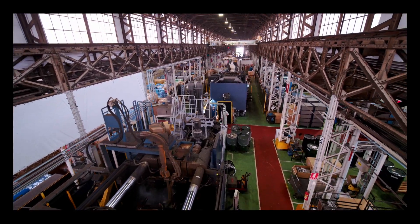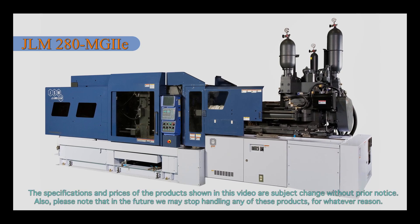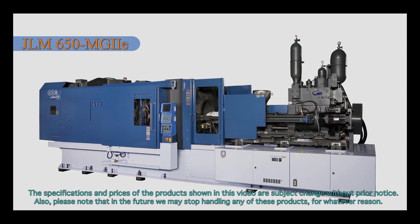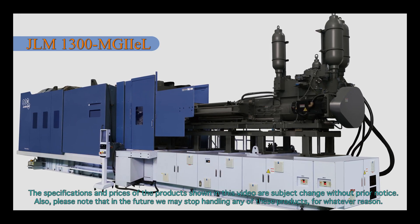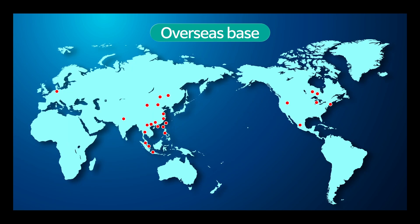JSW is committed to doing its best to understand what each customer needs and to developing new products according to those needs. In addition to our magnesium injection molding machines, JSW also provides a wide variety of other products ranging from plastic injection molding machines and plastic production and processing machines to industrial materials and military defense equipment. These products are acclaimed for their high performance and quality by many overseas users as well as those in Japan. JSW has many dealerships around the world as well as in Japan, enabling us to respond quickly to users' needs for both purchasing and servicing.